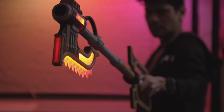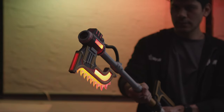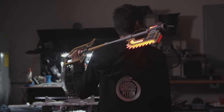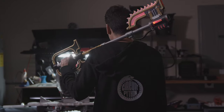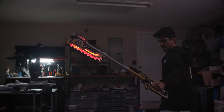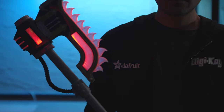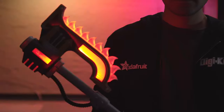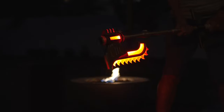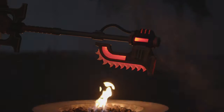The Prop Maker Featherwing is a great piece of kit — it makes building props with interactive lights and sounds much easier. It's got lots of nifty features, so be sure to check it out. Thanks so much for watching. Don't forget to subscribe for more projects from Adafruit. I'll see you next time.